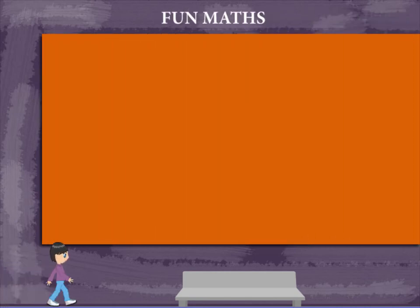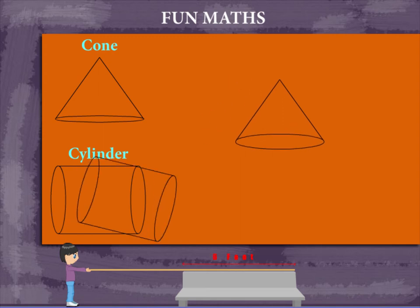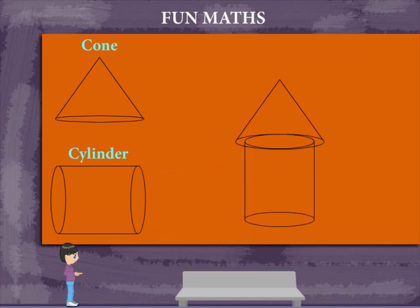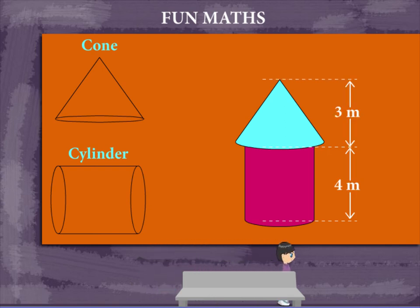Fun Mats. Here are a cone and a cylinder. If you place the cone on the cylinder, it forms a hut. The cylinder is 4 meters in height and the cone is 3 meters tall.